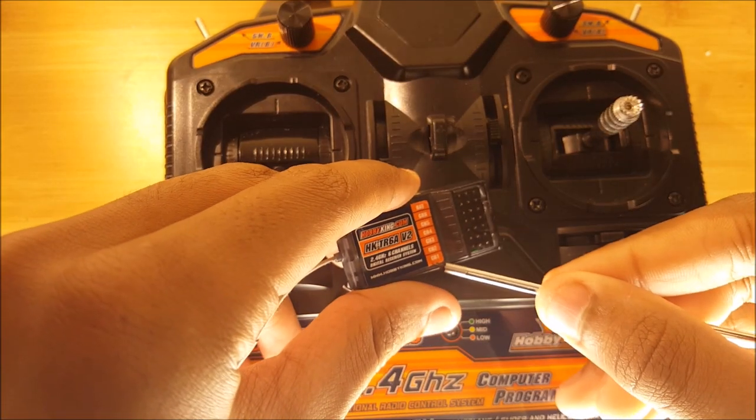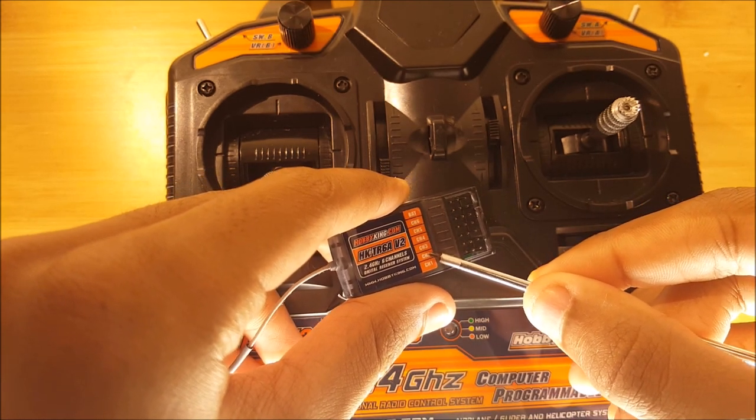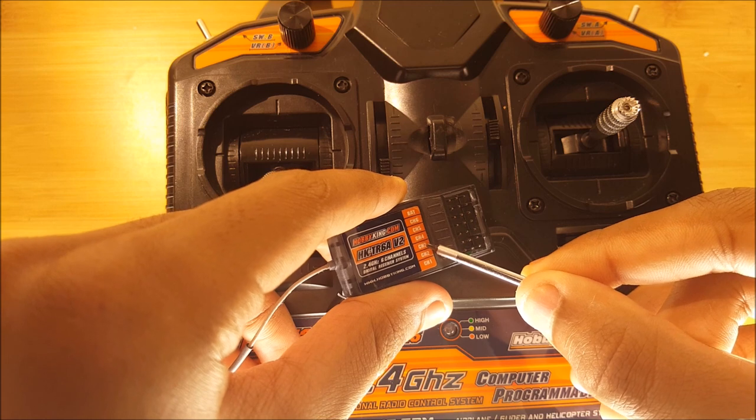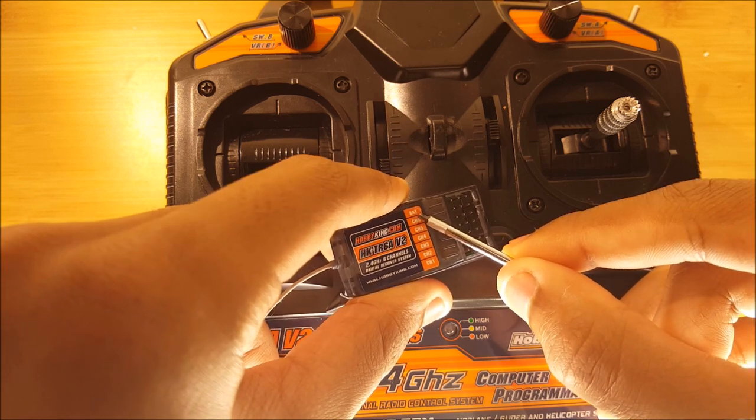On the receiver, channel one corresponds to aileron, channel two corresponds to elevator, channel three is throttle, four is rudder, and five and six are programmable in the software.